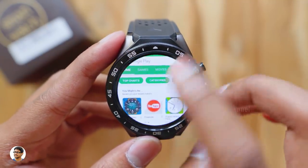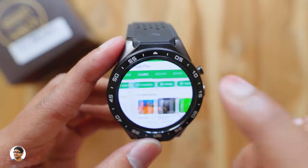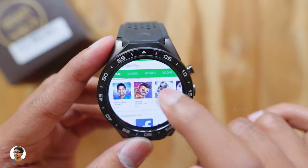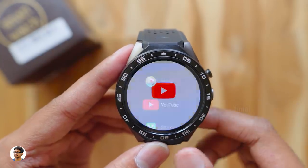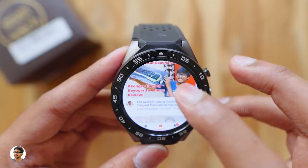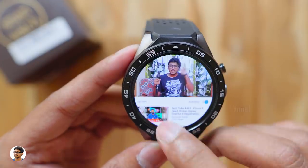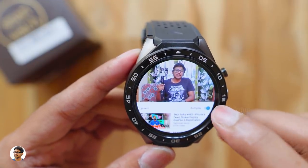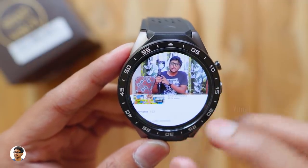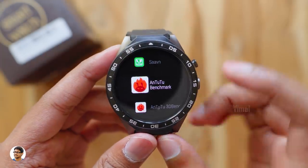This smartwatch has a dedicated Google Play Store — yes, a fully functional Play Store. I've downloaded lots of apps with no issues. You can search and install any app or game you want. You can also watch YouTube videos directly on the watch — just download the app from the Play Store. I played one of my own videos to demonstrate, and it worked great.